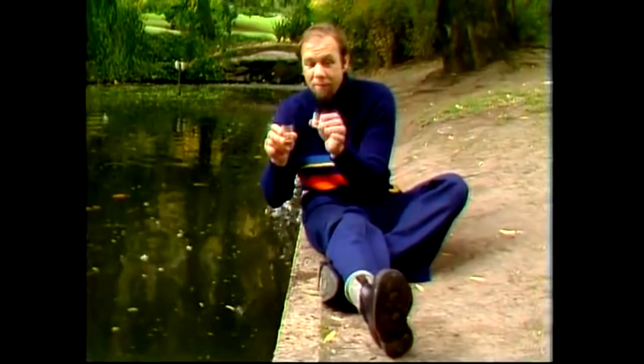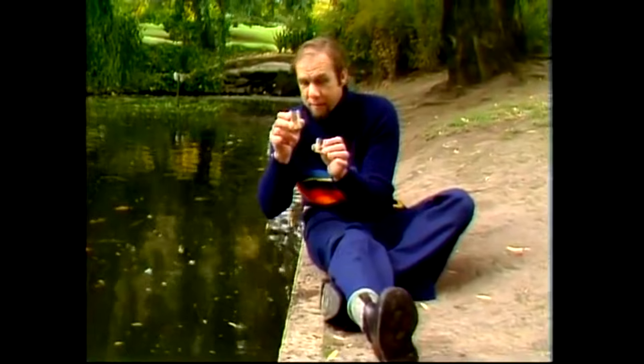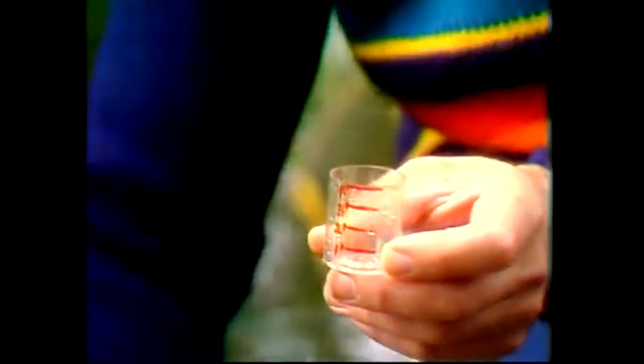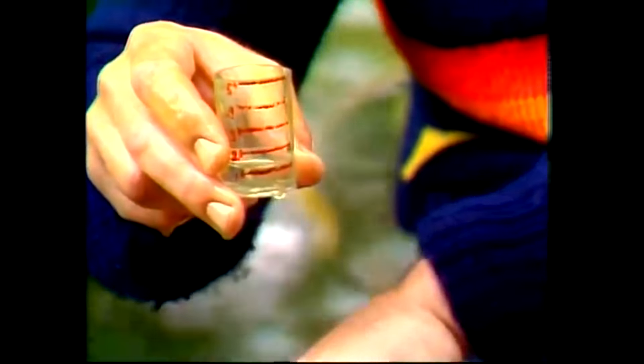Okay, he's got a 5 measure and a 4 measure, and he has to measure all litre numbers from 1 to 9. Here's how he does it. Watch carefully. He fills up the 5, tips it into the 4, which leaves, of course, 1 in the 5 — and that's the 1 he wanted.